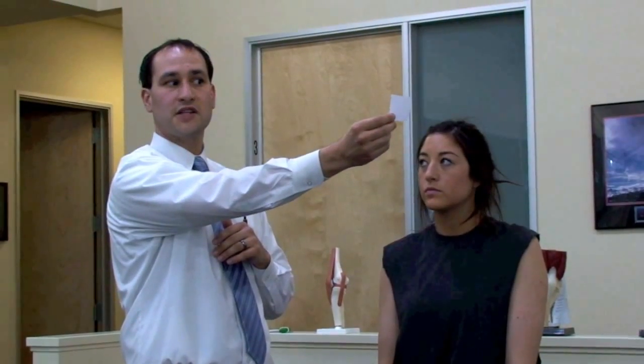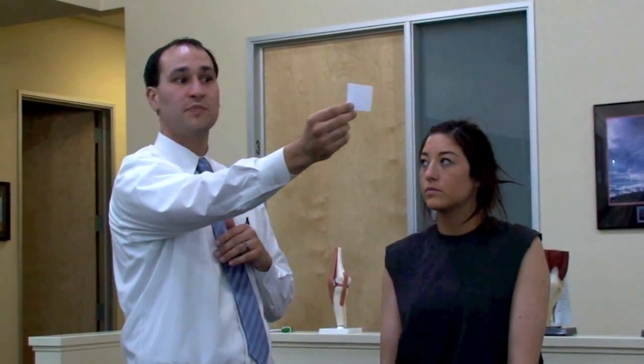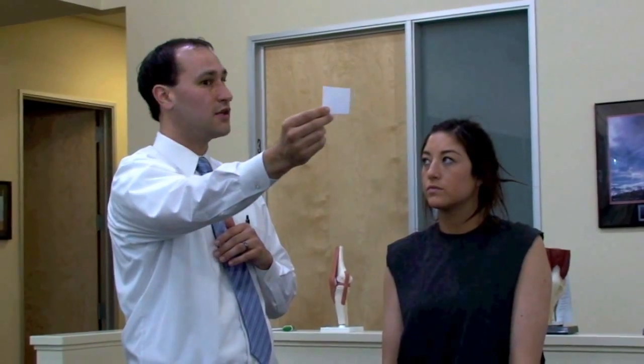While the head motion is occurring, we're going to be asking our patient to perform the opposite motion with the object. So as the head goes to the right, the object's going to the left, and vice versa. The most important aspect of this is the correct head speed as well as the eye's ability to maintain fixation on the X with head motion.